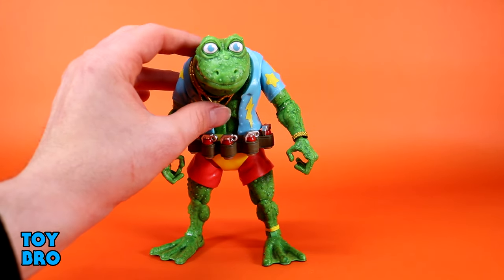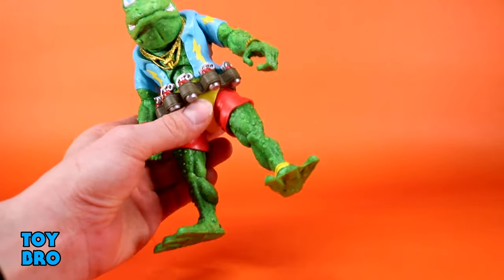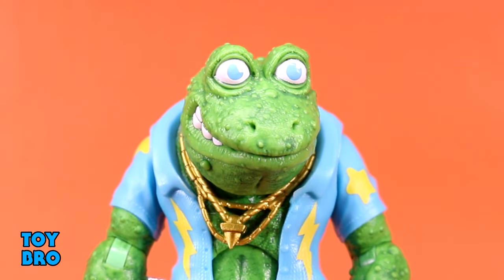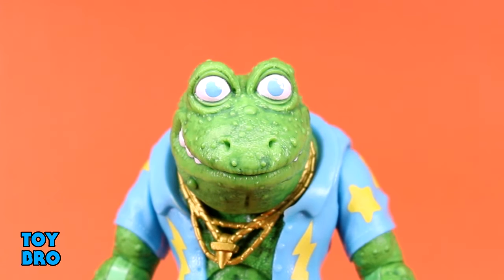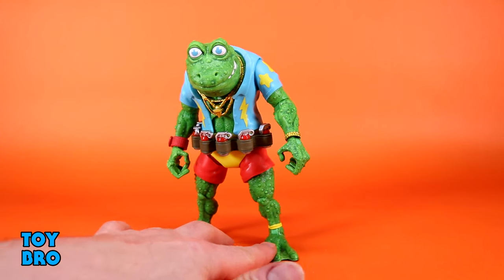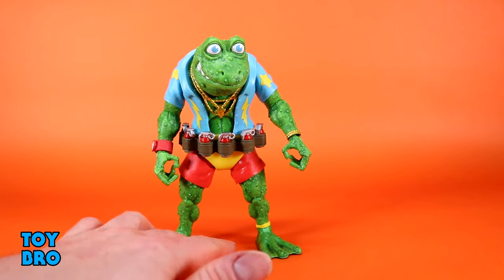Everything about him is nicely done. I love the gold chains around the neck — they're free-floating, a separate piece that sits around the neck. He's chunky, beefy, with a really good feel to him. This crazy looking smile with the glossed-over eyeballs really does it for me in a nasty goofy way that only comes with vintage Turtle figures. He's still just a frog wearing clothes, but he's so weird looking that it's hard not to get sucked in. This may easily be one of the best Turtles Ultimates yet.